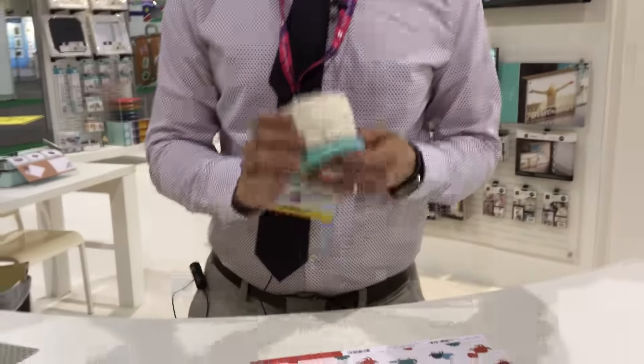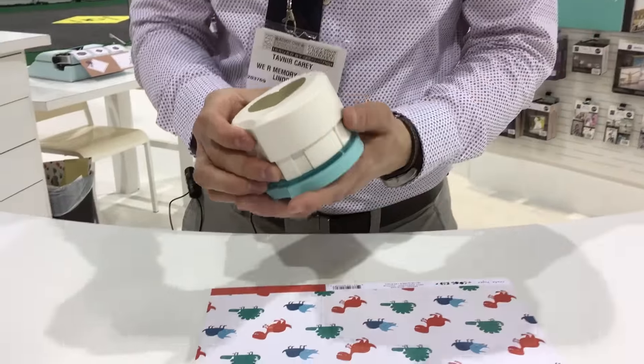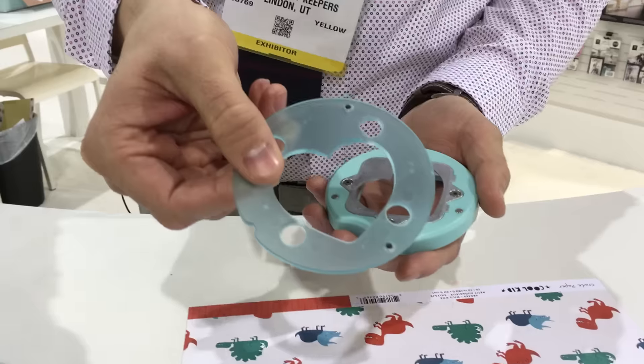Hey everybody, I'm Tavener Carey from We Are Memory Keepers, and I am here to show you our brand new clear-cut punch. This is a magnetic punch, which is great, but it also has a new feature — it has this guide right here.